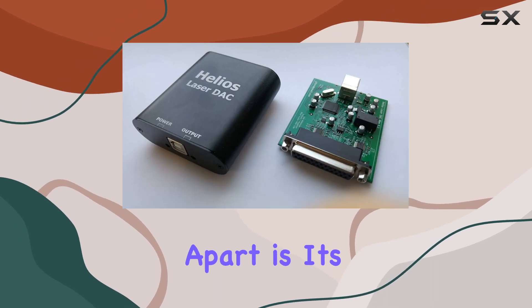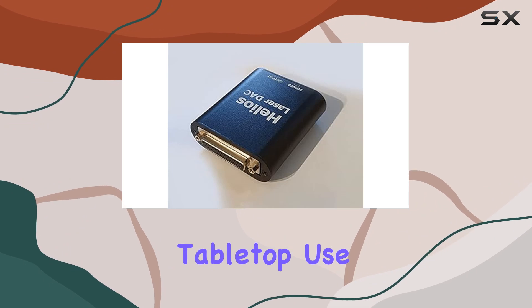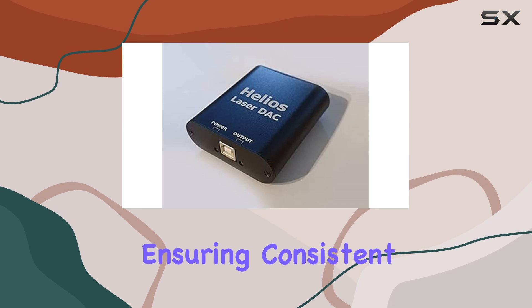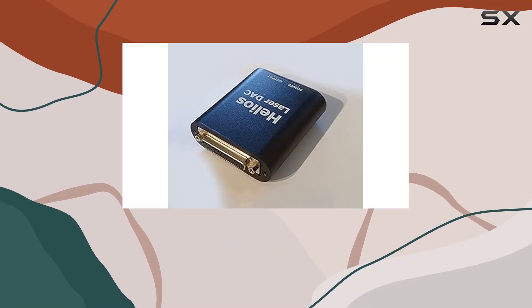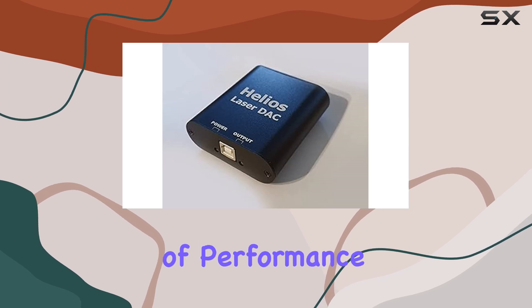What sets the Helios apart is its reliability and compatibility. Designed for tabletop use, it integrates seamlessly with a wide range of laser projectors, ensuring consistent performance across different setups. Whether you're a DJ, event planner, or enthusiast looking to elevate your light shows, this adapter promises to deliver that in terms of performance.